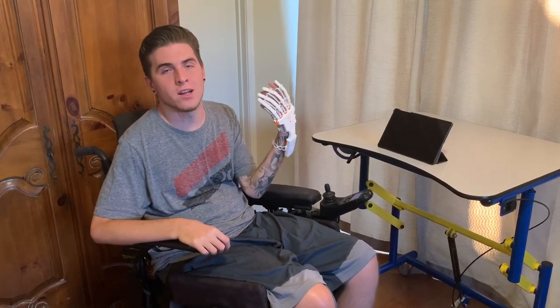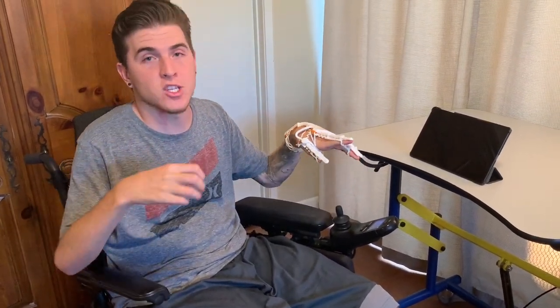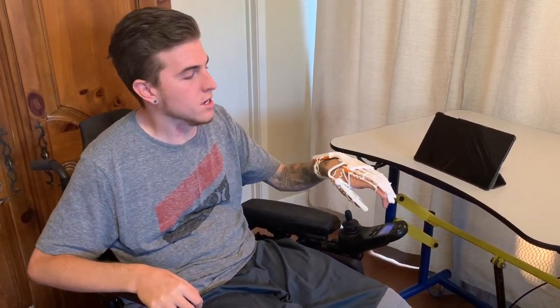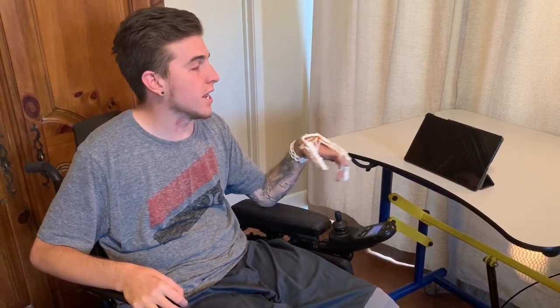I just got the smart glove on and this is what it looks like on my hand. I also have a glove for my right hand, but in today's video I'm just going to focus on my left — I feel like I have better strength and function in my left hand, so I want to try that one first. I'm going to turn on the tablet, load up the app, connect my glove, and then show you some of the games and the different settings.